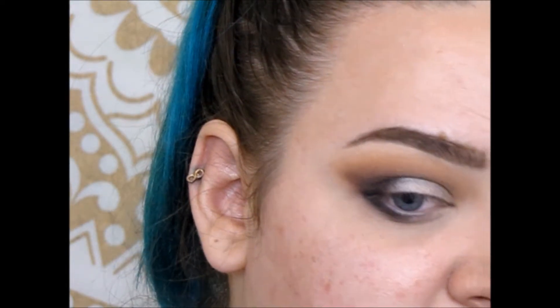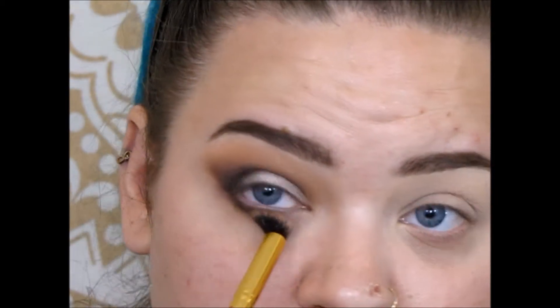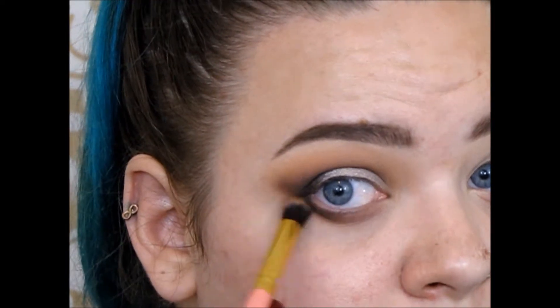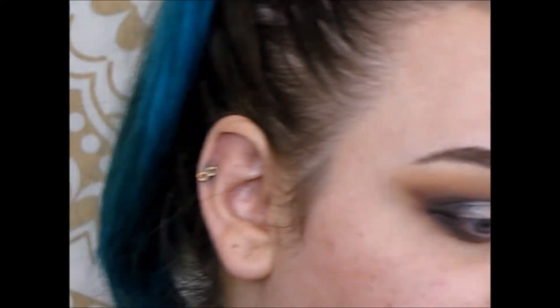Picking up that crease shade — that brown — and just smoking that out a little bit more, taking that all the way in. This has to be one of the most toned-down looks I've done. For some people it's probably the most dramatic look.